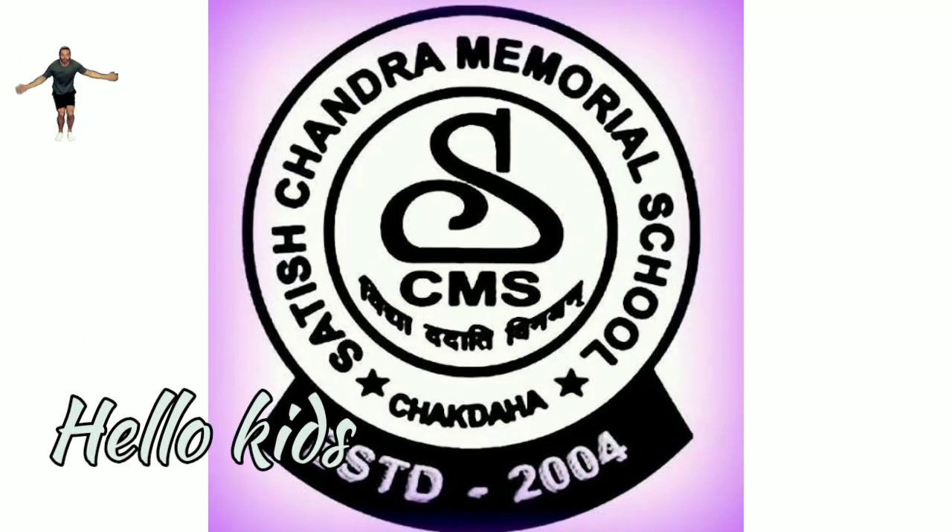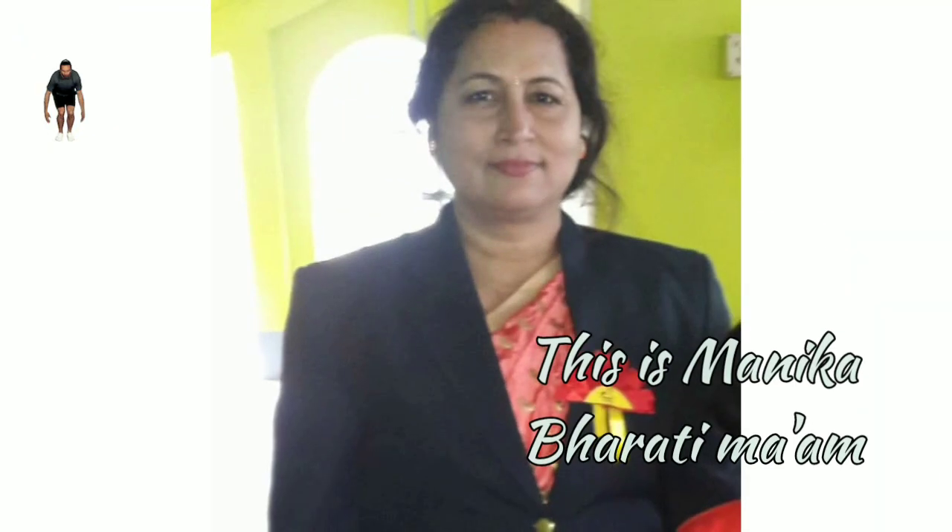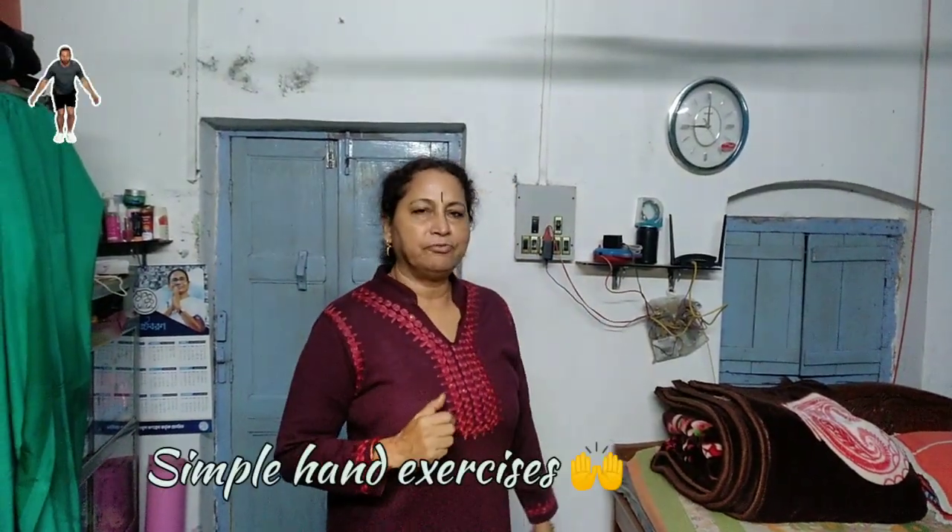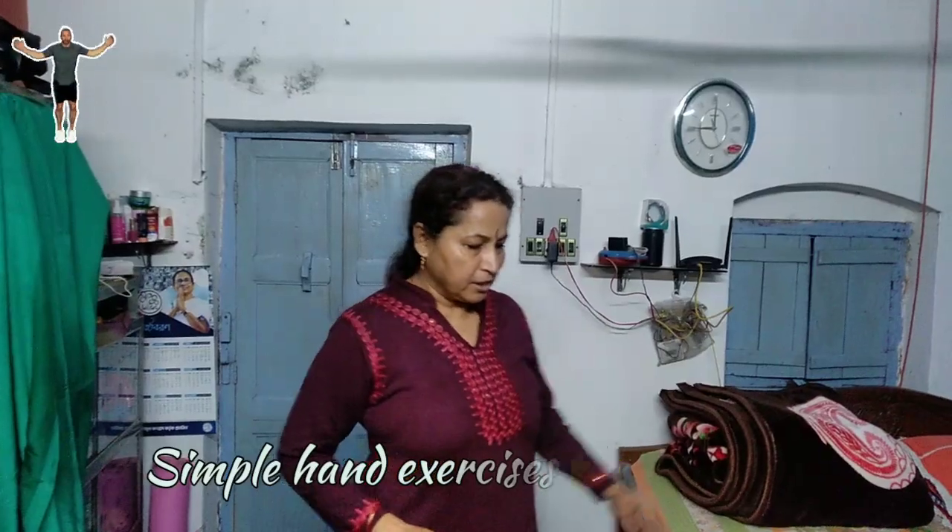Welcome to my class, I hope you are doing fine. Time for a new lesson, let's start. Hello kids, how are you today? I will show a few hand exercises. You see, I have arranged three handkerchiefs, small to big.